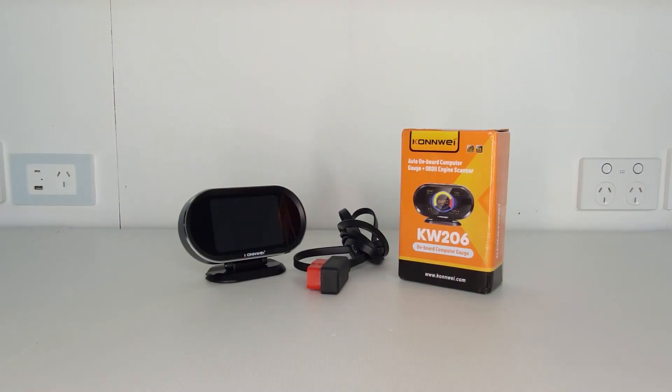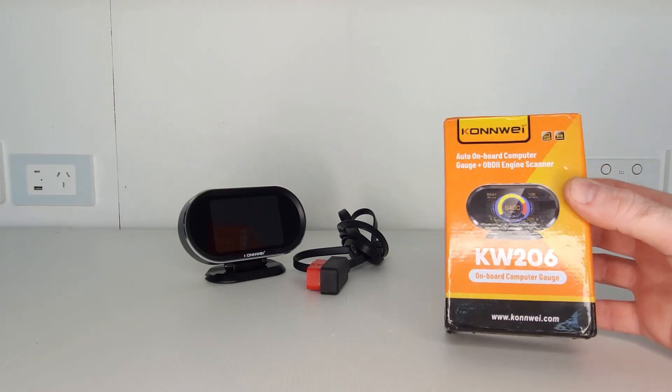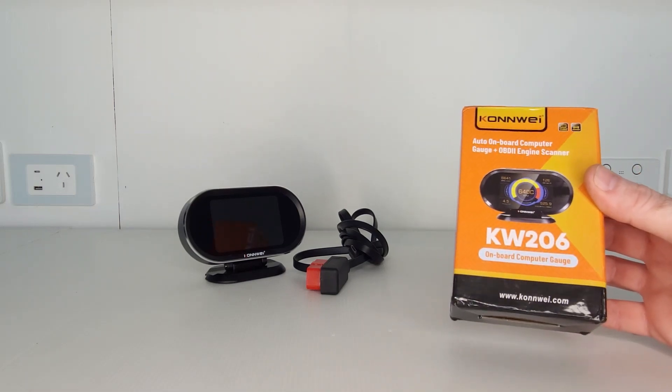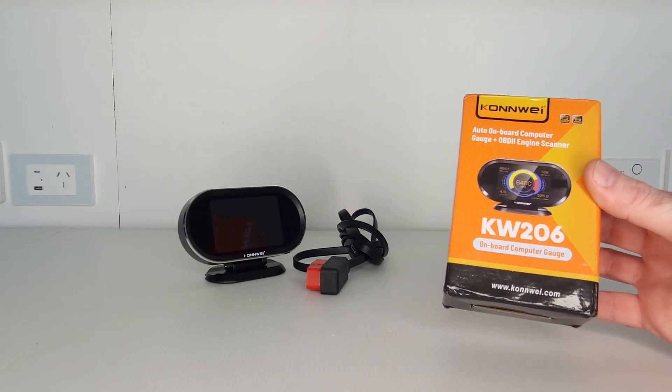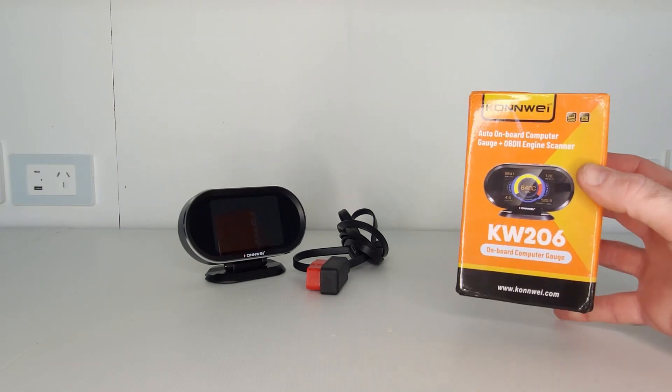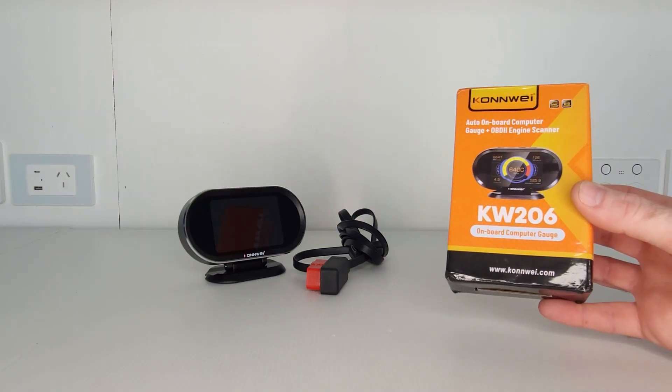Hey guys, welcome back to another video. If you're new here, hello and welcome to the channel. If you like smart home and automotive technology content, hit that subscribe button because that's what you're going to see on this channel. In today's video I'm going to be reviewing this head-up display from Conway. While it is a head-up display, it is actually also a little onboard car diagnostic computer, though I'll just be referring to it as a head-up display.